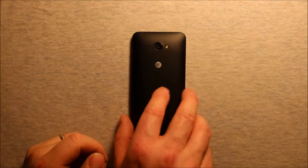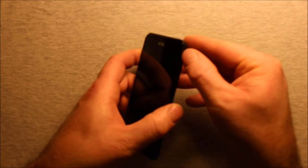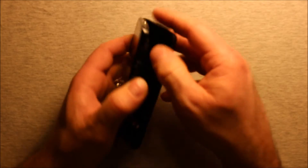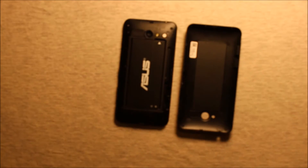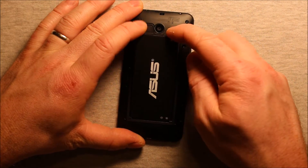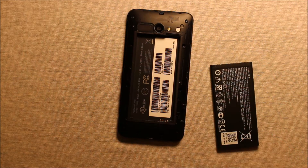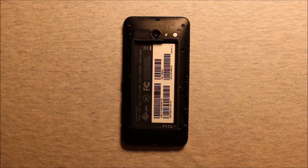First of all, before we get started, you want to make sure that your device is powered off. Then to remove the back cover, there's a little notch right here — you can put your thumb right in this notch and just pry up and the back cover comes right off. To remove the battery, all you need to do is pry in this corner right here, this little notch, and pry up and the battery comes out just like that.